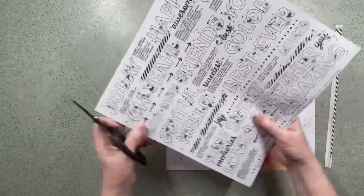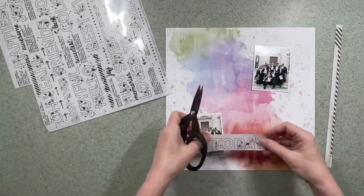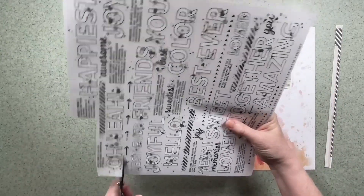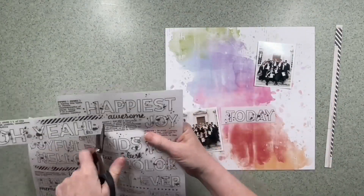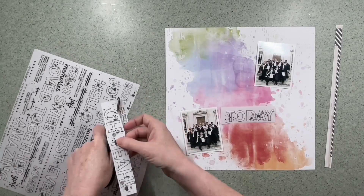I've chosen two photos which are not black and white but their main colours are black and white that I want to scrap on this layout. I decided I really like the look of the sentiments rub-ons so I'm actually going to showcase them on this layout.